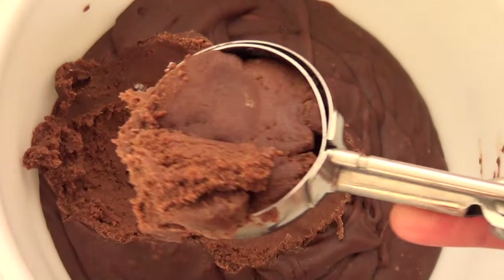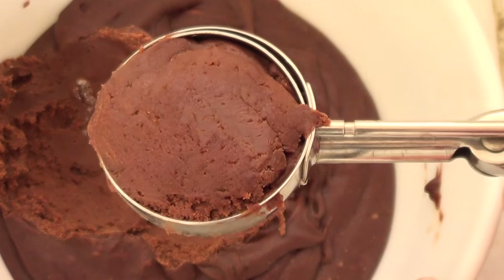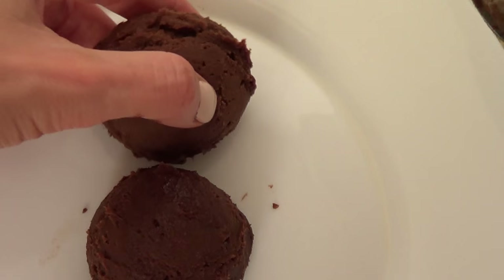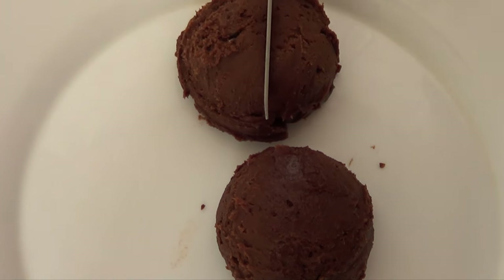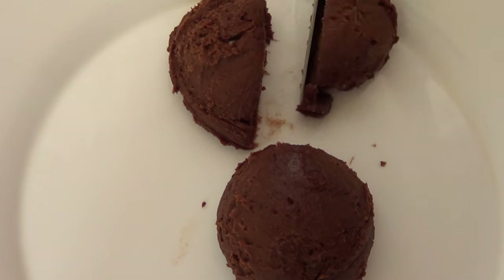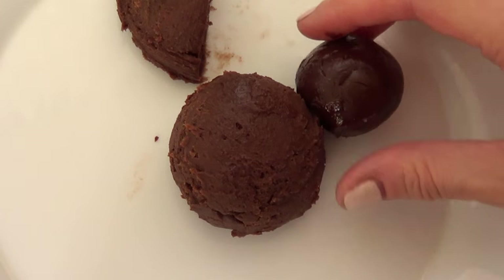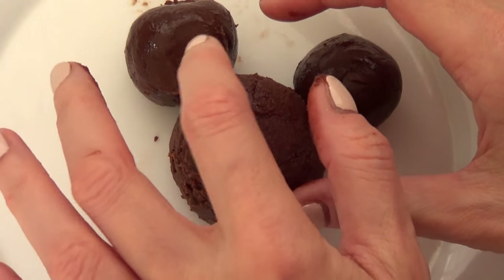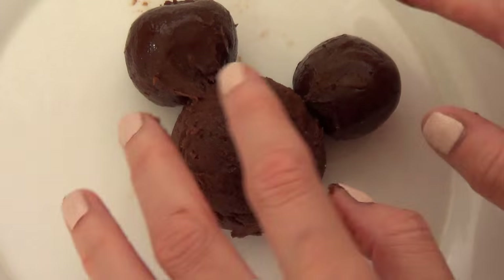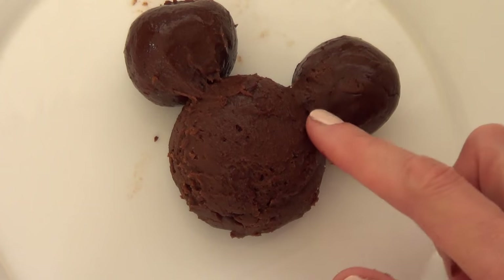My mixture is now chilled and hardened. I'm going to grab my ice cream scoop and make balls — that's the face of my Mickey Mouse. For the ears, I'll take another scoop of dough, cut it into two pieces, and shape each piece into a circle. Then I'll attach them to the face, using the heat of my fingers to smooth and connect them.